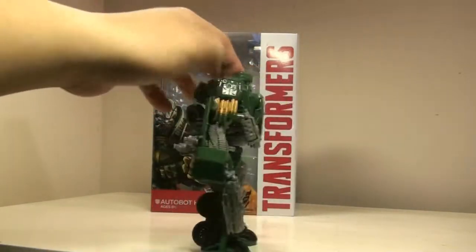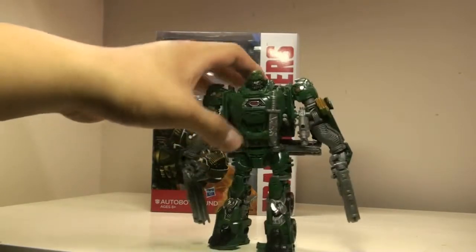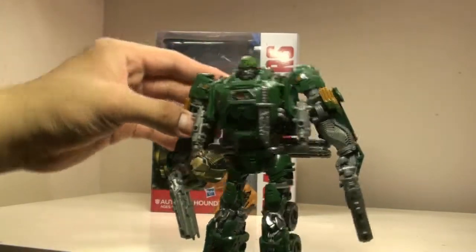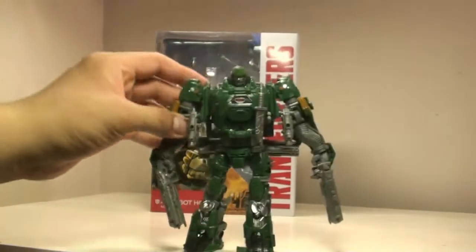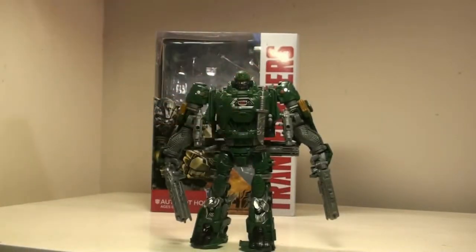He's got a three barrel cannon, these shotguns, these smaller grenade guns, and he's even got this axe which looks really nice. He's also got two small pistols, so pretty much he's armed to the bone. The cool part is that these guns actually can fit in any of the deluxe type Transformers we have in this line.